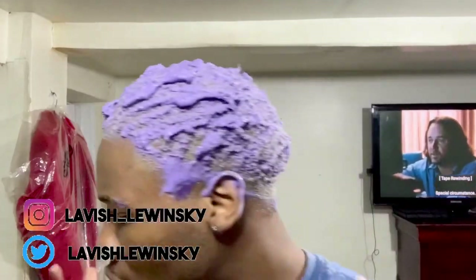Okay, I bleached my hair for the second time and washed it out, but I messed up because when I washed it out I shampooed my hair, which was a mistake. So now I'm just putting the toner in, and I'm gonna leave this in for about 30 minutes.